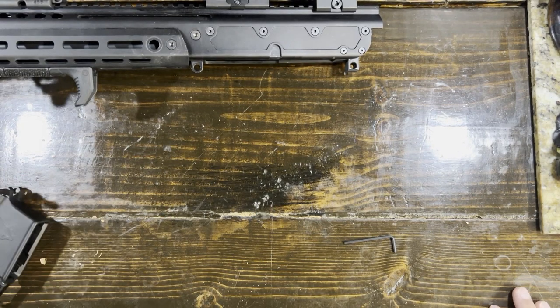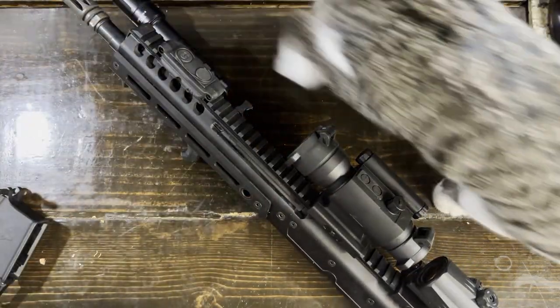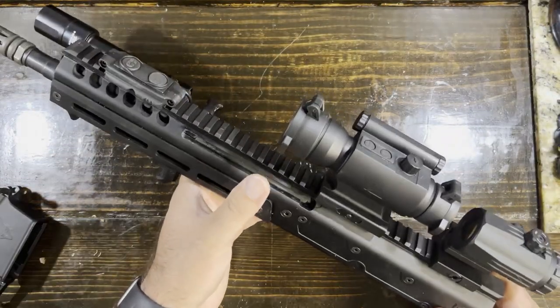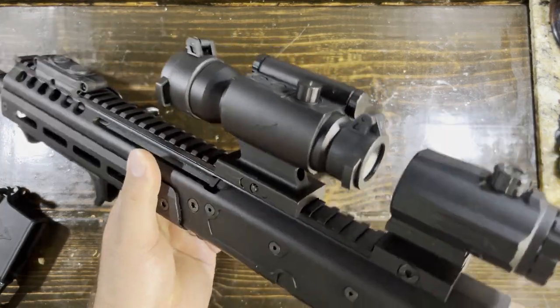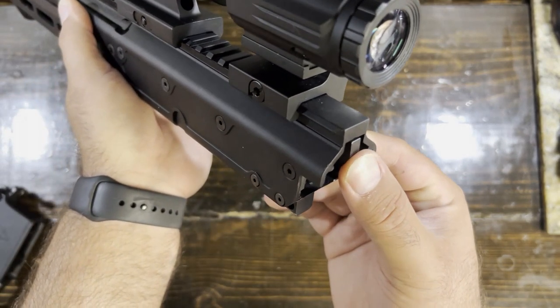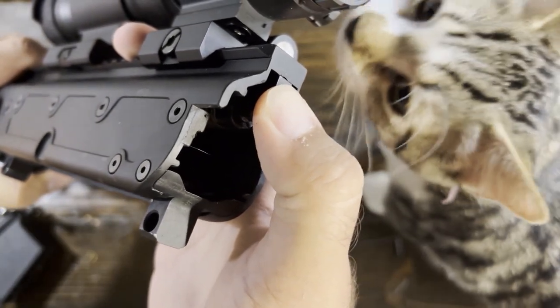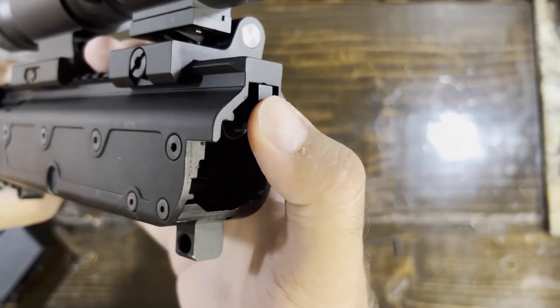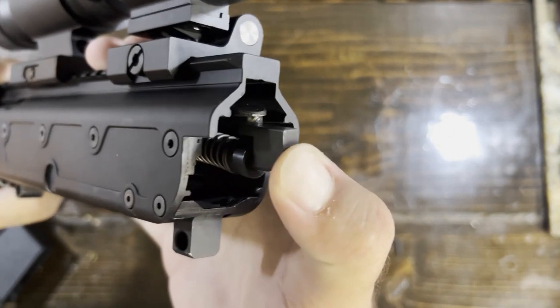Now the interesting part comes in when we talk about the upper. I haven't seen really too much out there about how they're properly disassembling and cleaning the upper so they can keep running for you. Right here you're going to see that little tab sticking out. Take your thumb, push it down here, and just pull down away from the top.